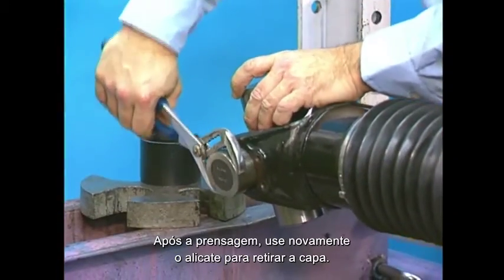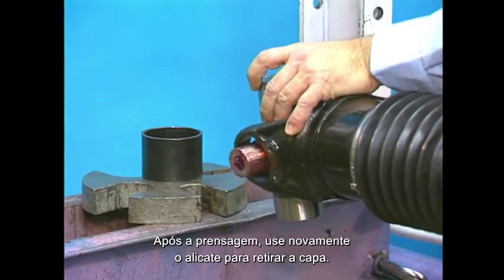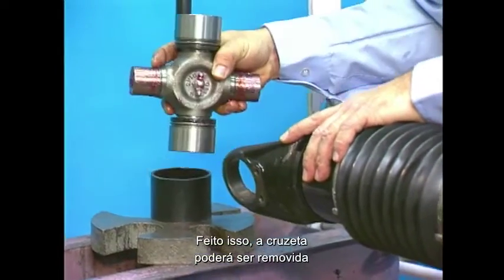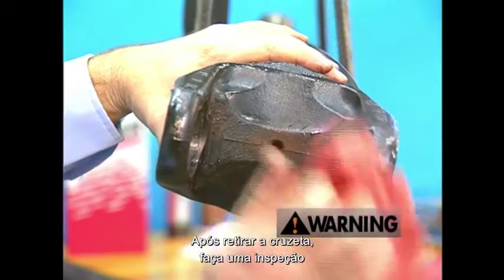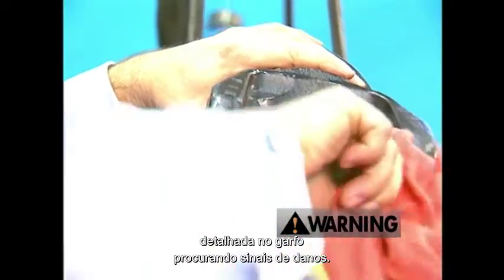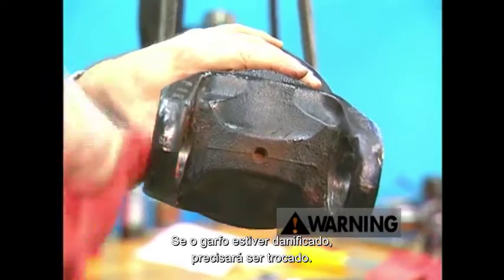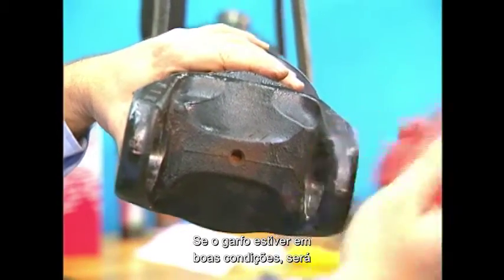Once the second bearing cup is pressed out, use your pliers to remove it from the trunnion. At this point, the universal joint can be easily removed from the yoke. After removing the universal joint, take a moment to inspect the yoke for damage. If the yoke is damaged in any way, it should be immediately replaced. If the yoke is free from damage, it's okay to proceed.